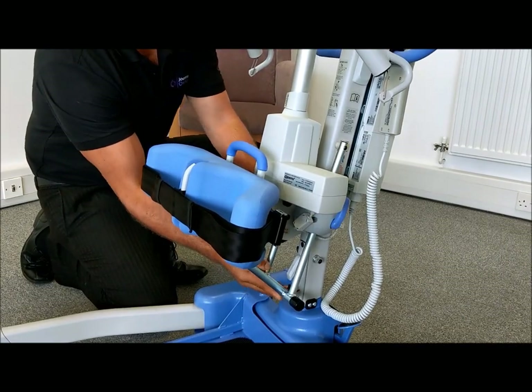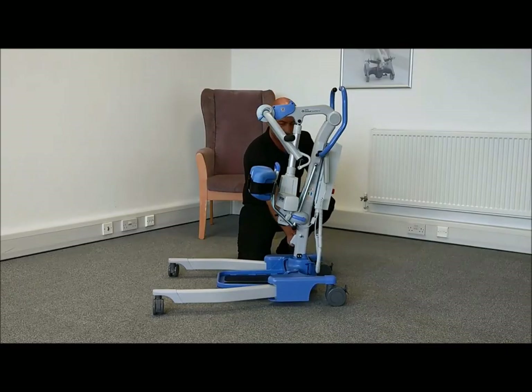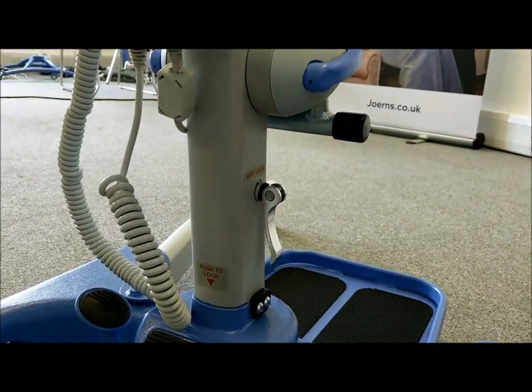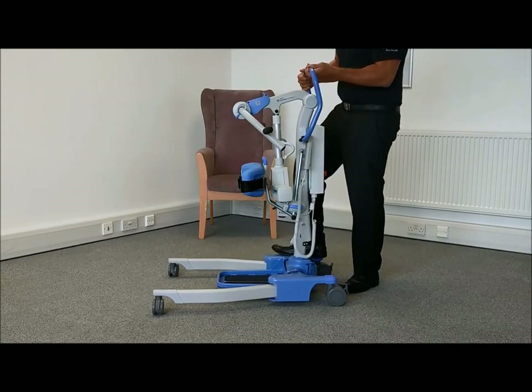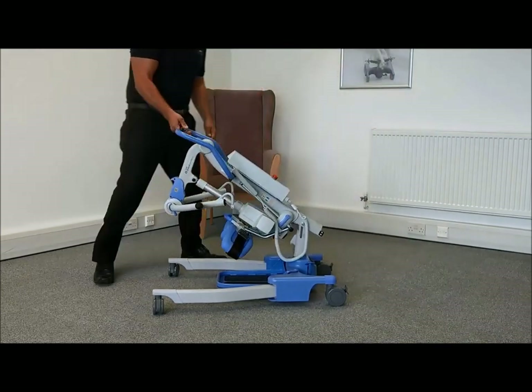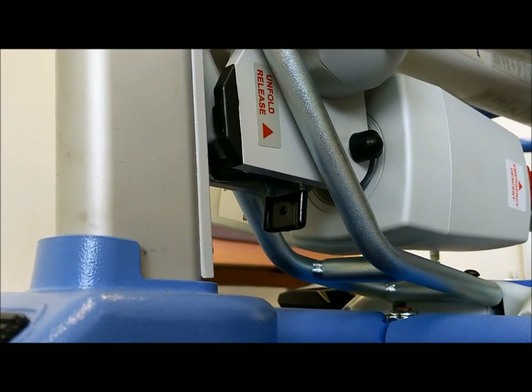Adjust the footrest into its highest position. Finally, release the mast lock lever and lift the mast up before carefully folding down into position. An audible click will be heard as it locks into position.